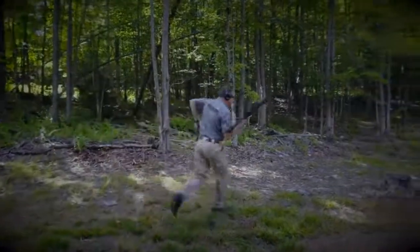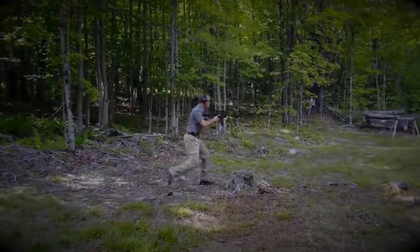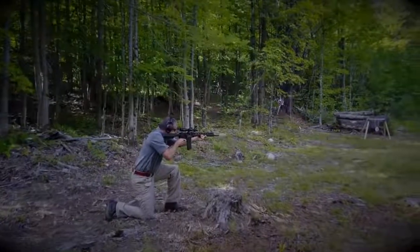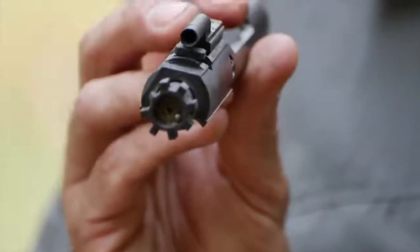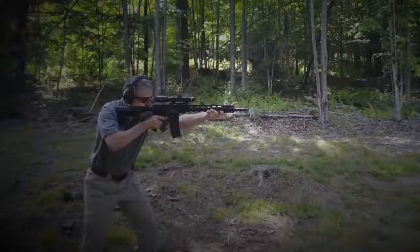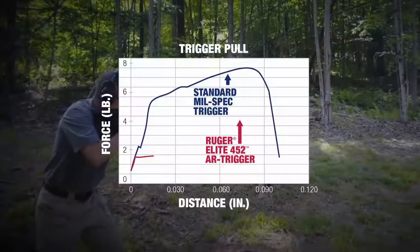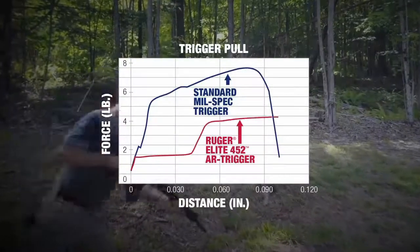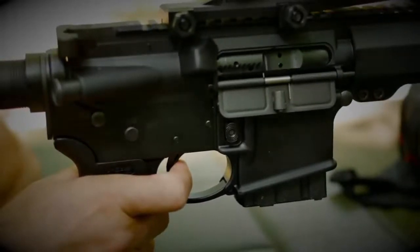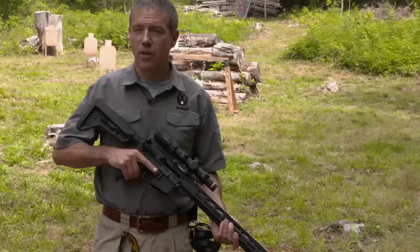The barrel is nitrided to help it maintain its great accuracy over more rounds downrange. Longevity is further enhanced by chrome plating on the inside of the bolt carrier and the bolt. The bolt is 9310 steel, shot peened and proof tested. The Ruger AR-556 MPR features Ruger's Elite 452 trigger — a two-stage trigger where the first take-up stage is followed by a crisp, clean four-and-a-half-pound break.